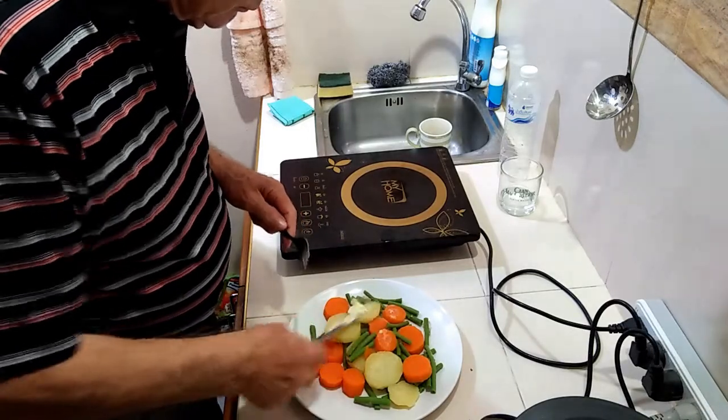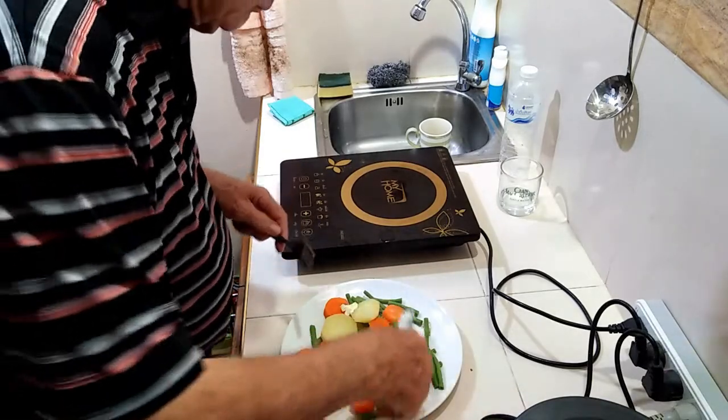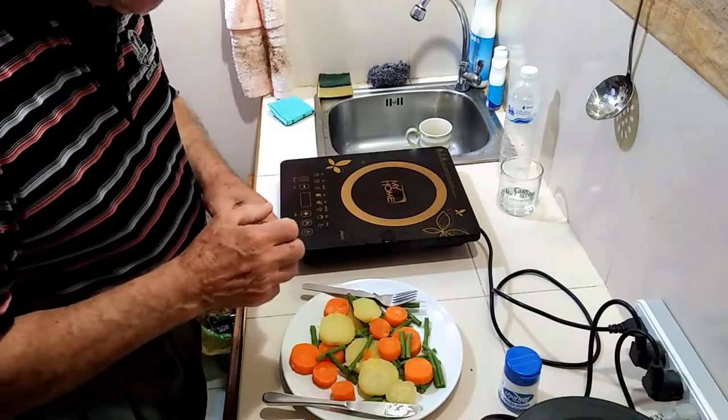I strain off the water, then use a small amount of margarine to enhance taste. Salt and pepper added. Yes, I know butter is better. However, it also has more saturated fats.